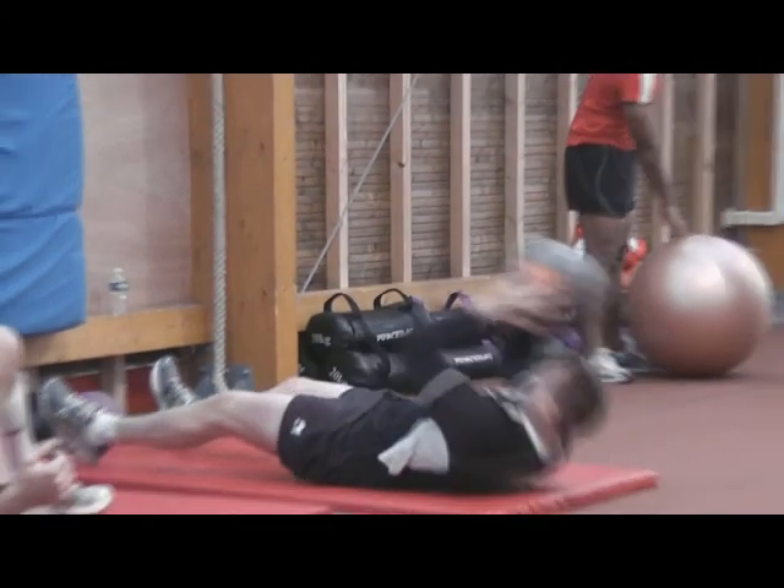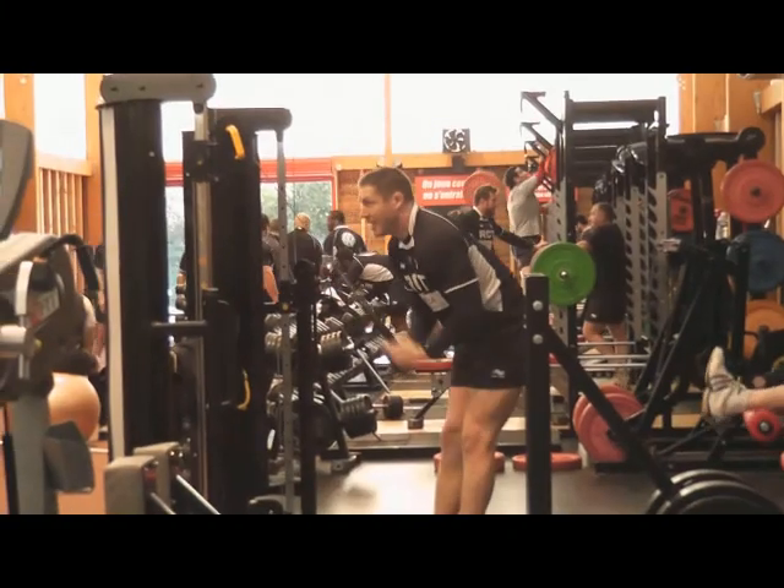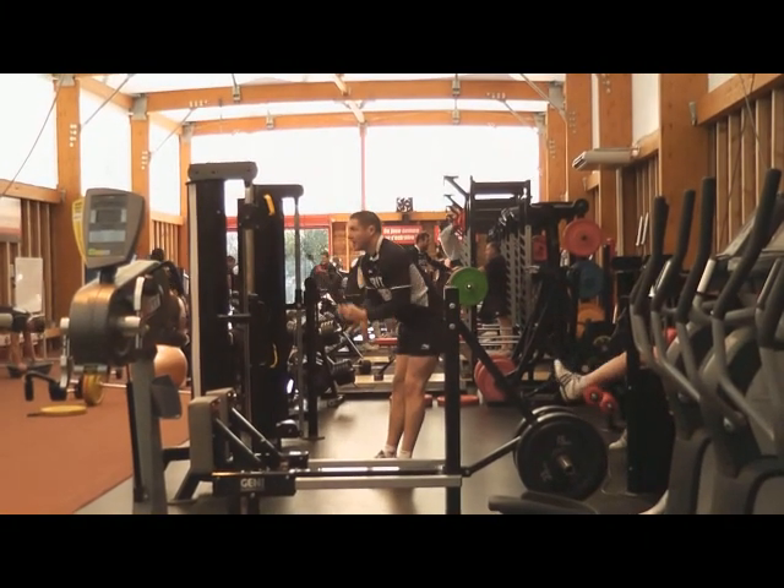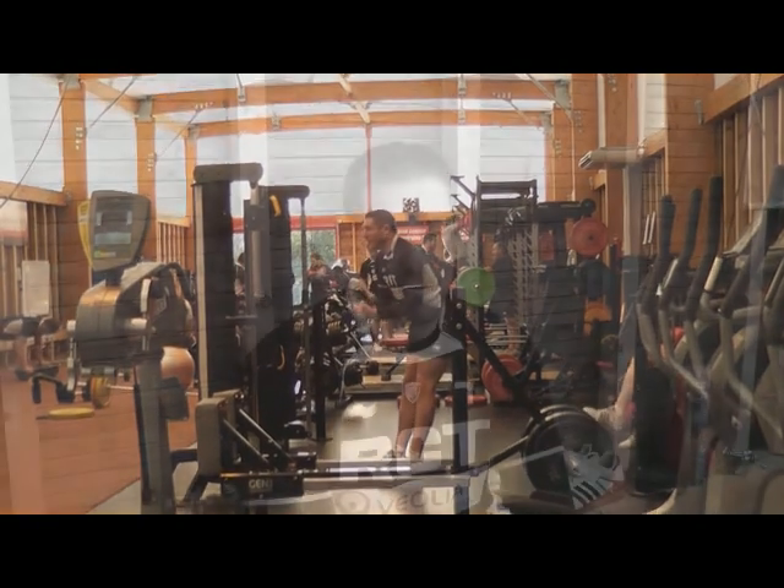Hi, my name is Marcus Wurta. I'm now at RCT for too long. I'm playing for a French team, so I'm very happy here.